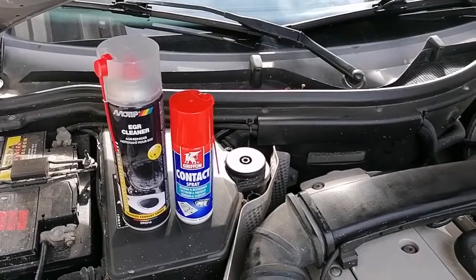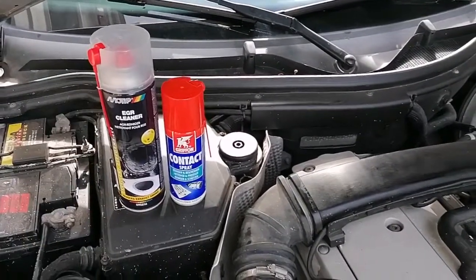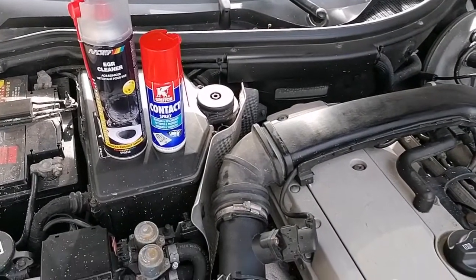It turns out my car actually doesn't have an EGR valve, so that was pretty useless having that — but it was actually quite useful to clean out the throttle body, so that's okay. Now we actually need the engine running for this.